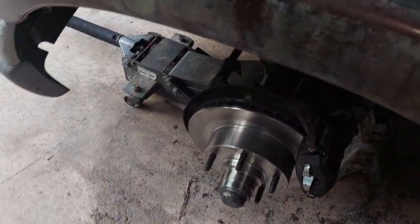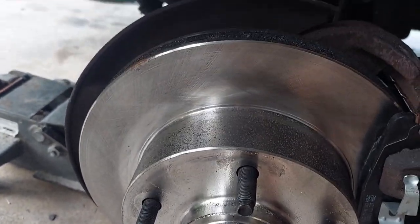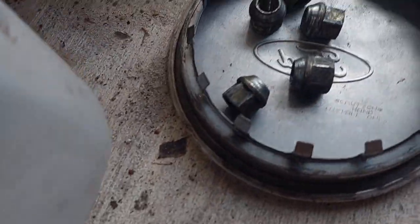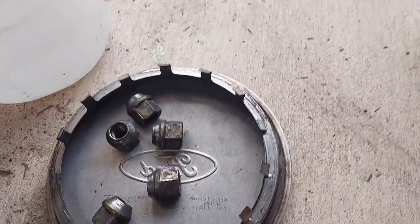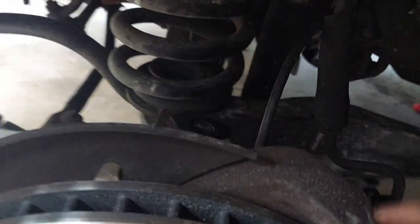Good morning everyone out there in YouTube land, my name is Jared and this is my channel Mazda B3K. This is going to be a five-minute fix video about replacing your front wheel speed sensor on a 1997 Ford E150 Econoline. We're going to pick it up from where you got the tire off — it's a 21 millimeter to get the lug nuts off, use a little pry bar to pop the cap off.